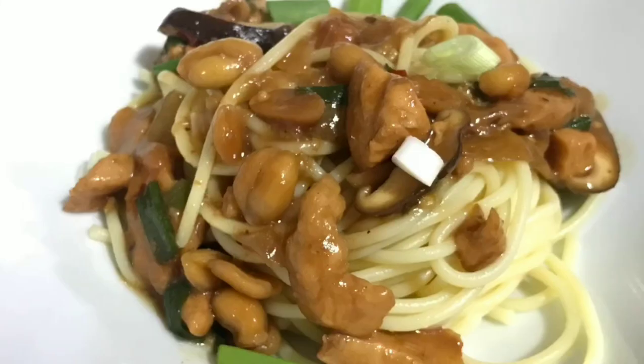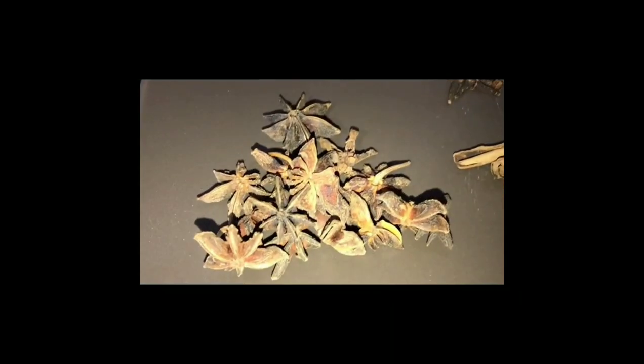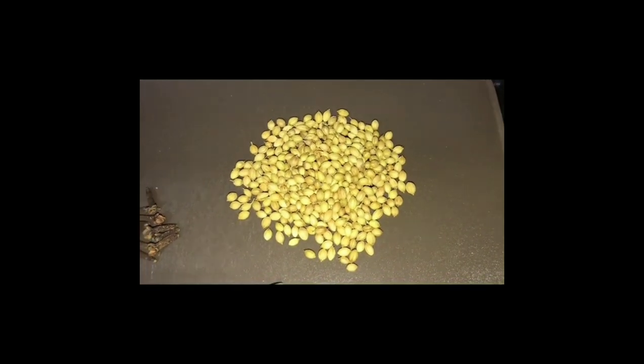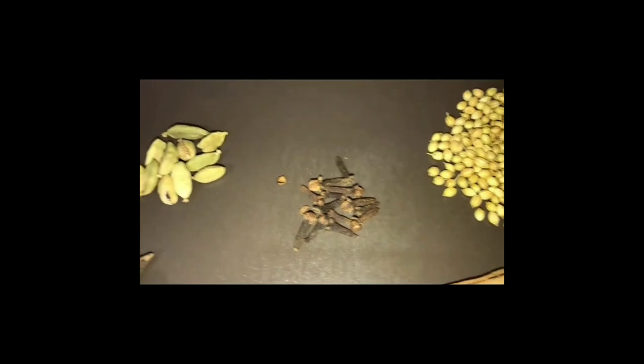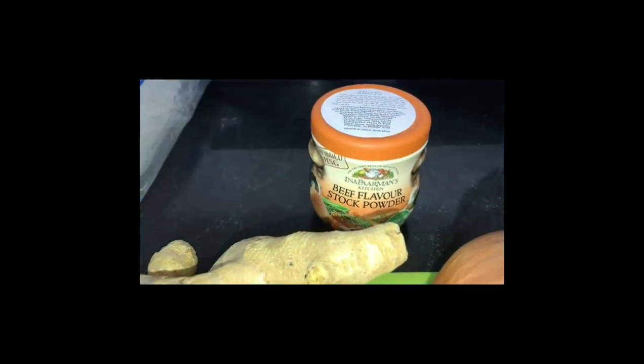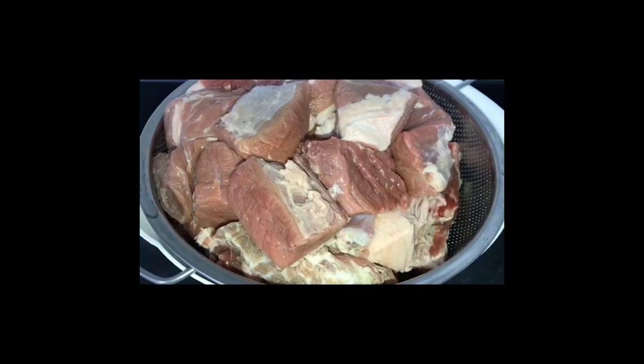Now for all my Vietnamese food lover friends and those who love noodle soup, here is my recipe for pho. Pho is a classic Vietnamese street food consisting of broth, vegetables, and spices. For the spices we will need star anise, cinnamon sticks, coriander seeds, cloves, and cardamom. For the soup we need ginger, onion, and beef stock.